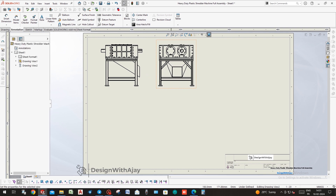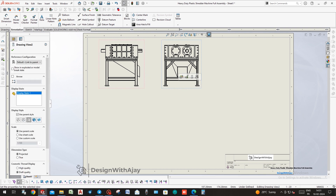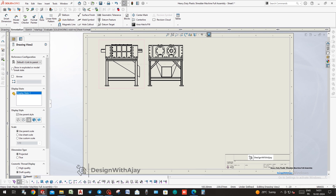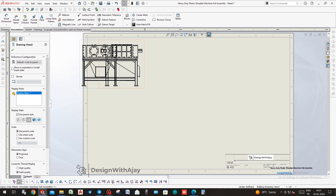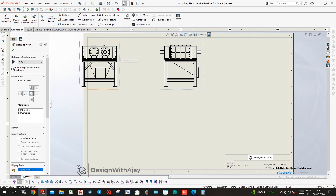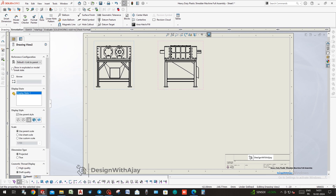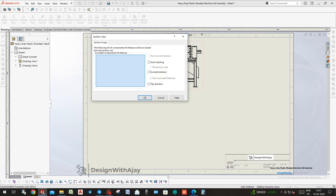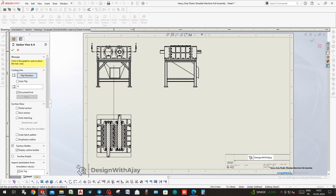Now take the section view so that all the blades are visible — the shaft and the blades should all be clearly visible in this view.